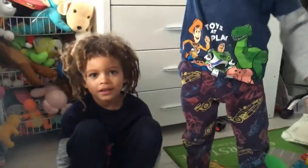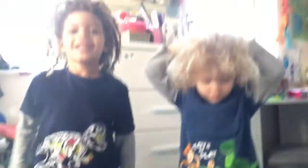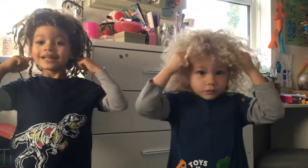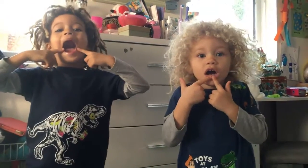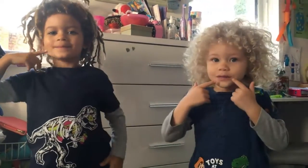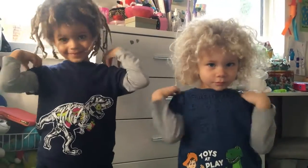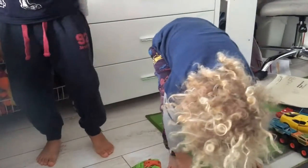Right, let's have a quick song then. Head, shoulders, knees and toes, knees and toes. Head, shoulders, knees and toes, knees and toes. And eyes and ears and mouth and head and nose. Head, shoulders, knees and toes, knees and toes.